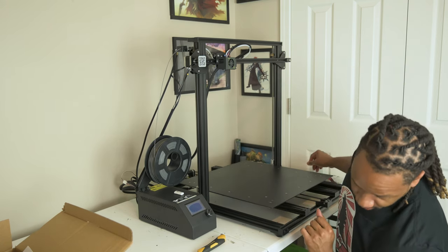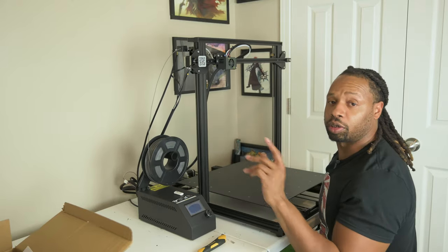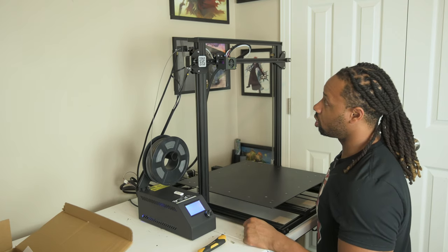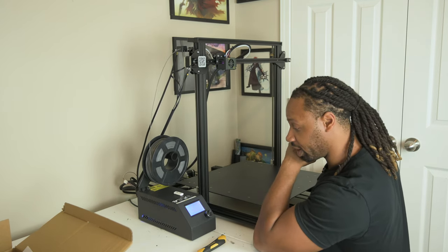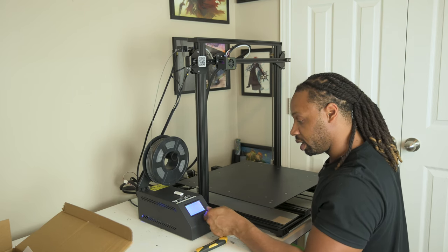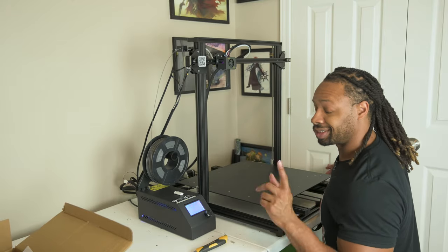We don't have power because I didn't plug it in. So let's go ahead and plug it in. There we go — so now it's plugged in. Also, if you have one of these, remember 115 volts — you have to flick the little red switch on the side to that. So now we have power — awesome sauce. Everything's loading up, everything looks like I'm accustomed to. So we're going to go ahead and preheat PLA, I'm going to put the glass bed on, we're going to get the bed level, and then try for our first print.